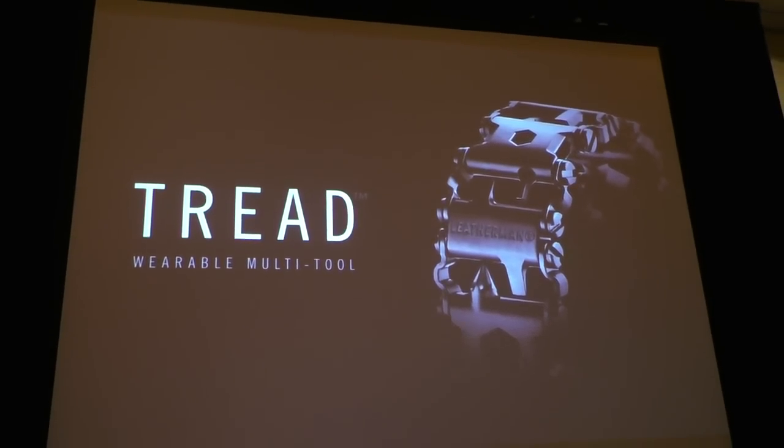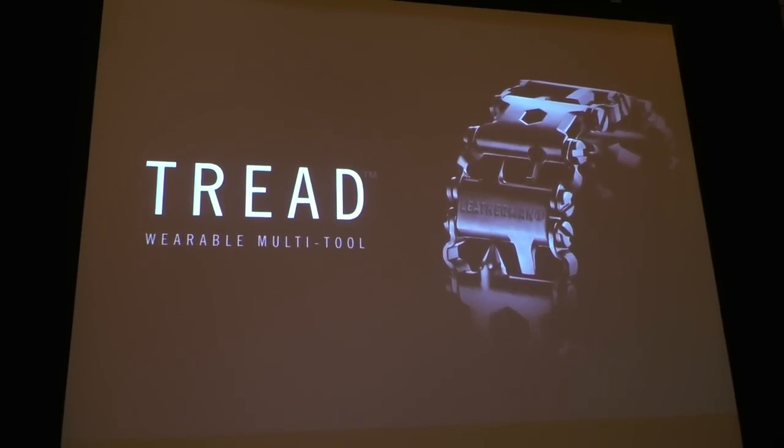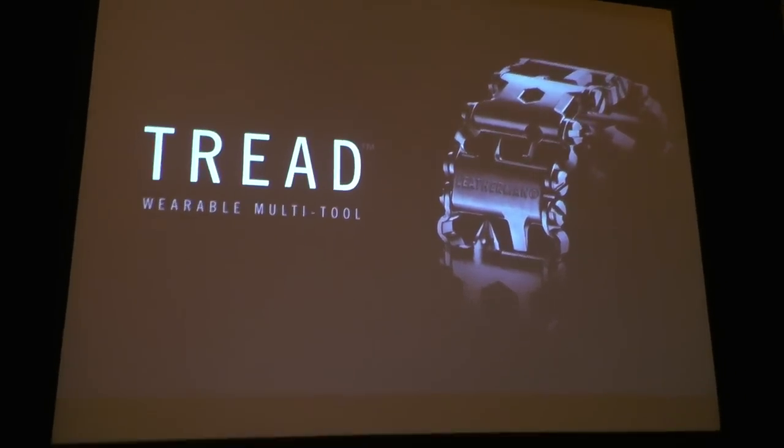I'm at SHOT Show 2015 at the Leatherman event to introduce the TREAD multi-tool, a wearable multi-tool. I'm standing here with Jason, doing well here to tell you about a brand new product from Leatherman we're very excited about.